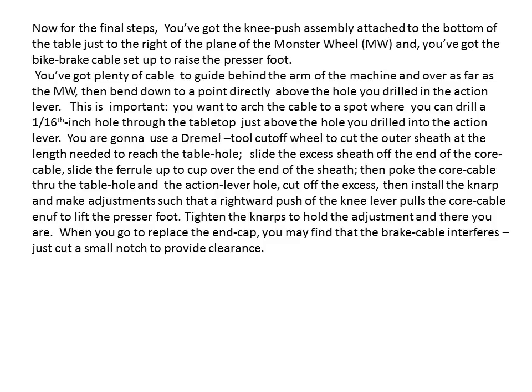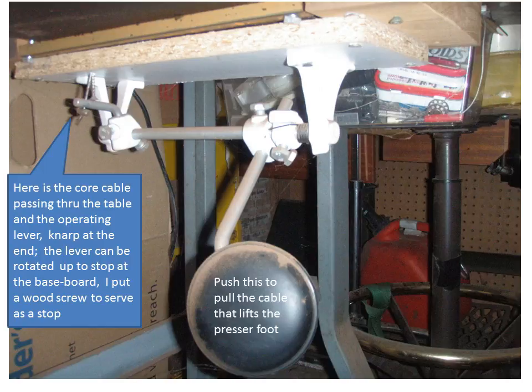And this is a final wrap-up, with a picture showing the assembly fastened underneath your sewing machine table.